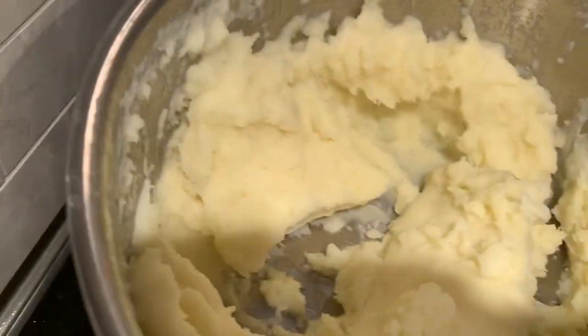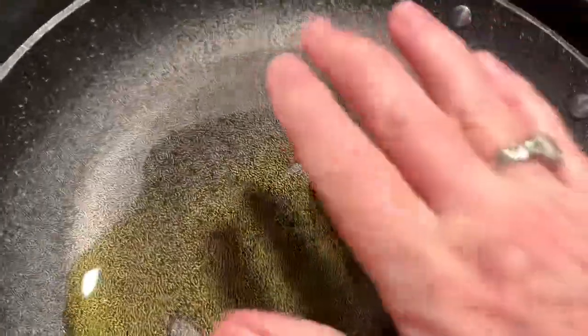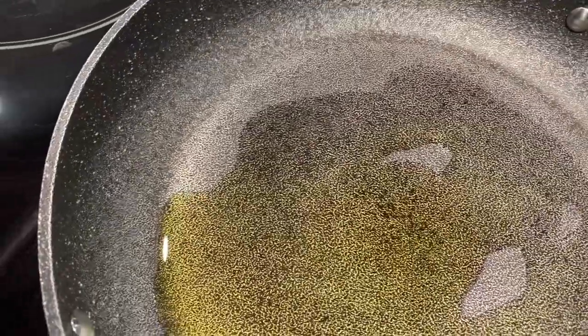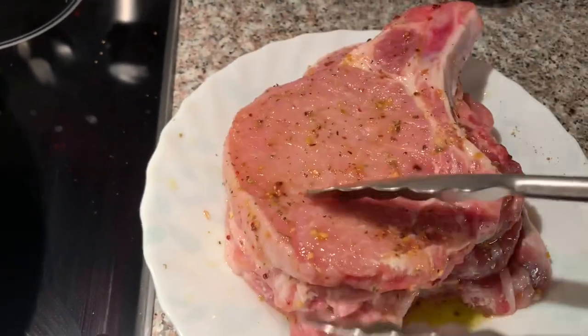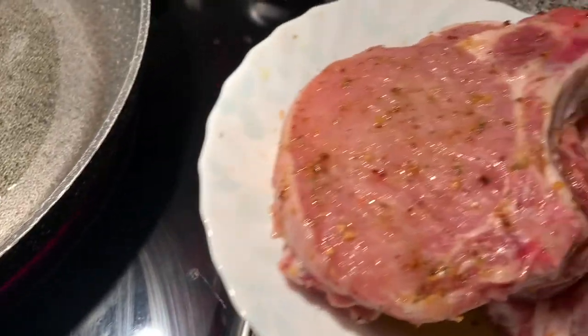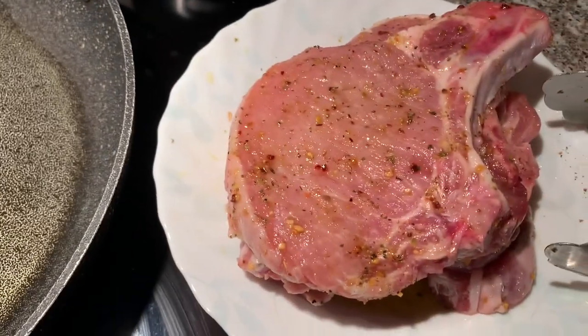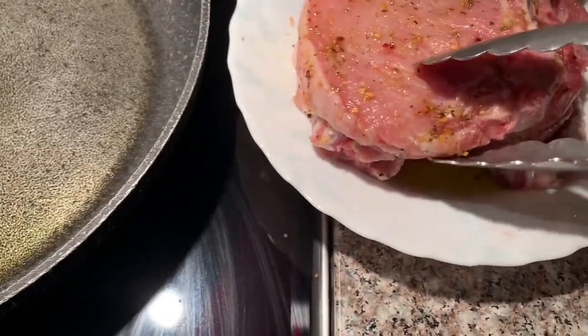I have mashed potatoes already done. I always cook on number four, medium heat. Bless it with about two to three tablespoons of extra virgin olive oil and let the frying pan warm up. Pork chops are ready — marinated for a couple of minutes, but you can do it overnight too. We bought them fresh, so I didn't freeze them yet.